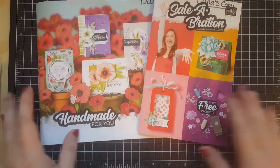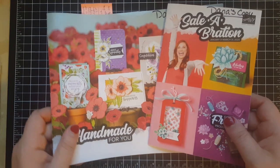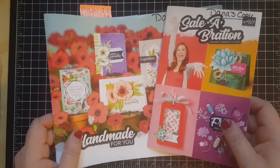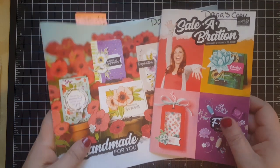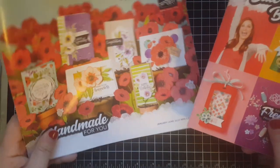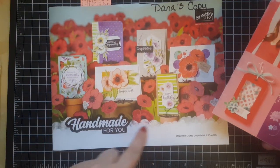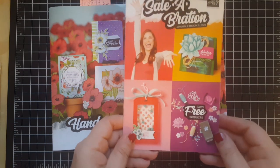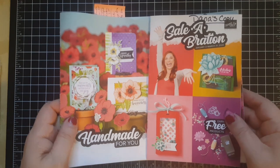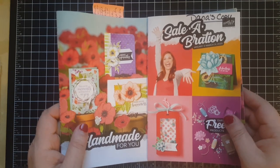Hello everybody, it's Dana Sullivan, the Stampin' Chick, here to share with you an unboxing of all of the fabulous products that I have collected from the brand new 2020 mini catalog and celebration catalog. I cannot wait to share this with you — there is so much to see, and I'm not sure how long my voice is gonna stick with me.